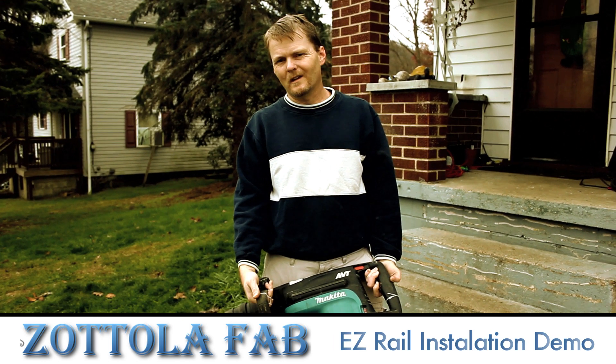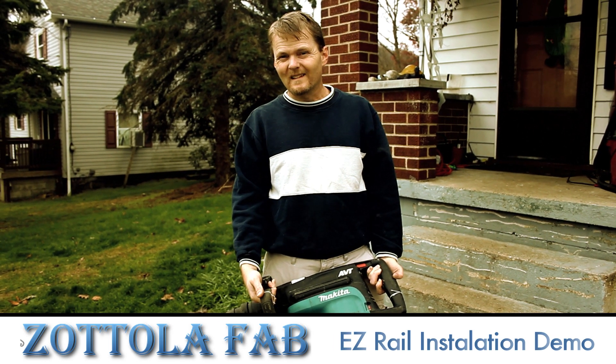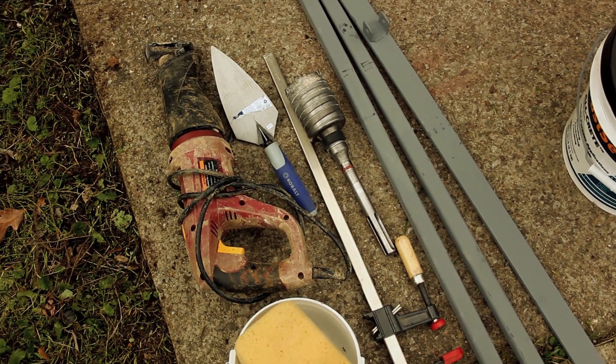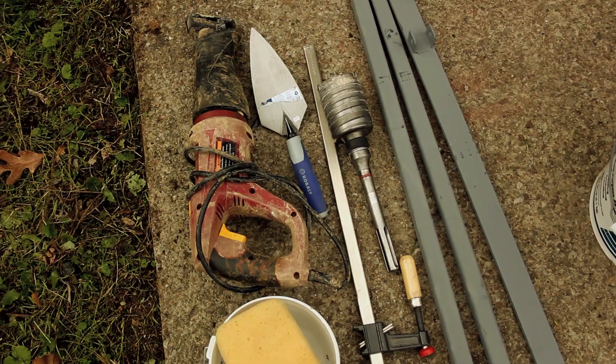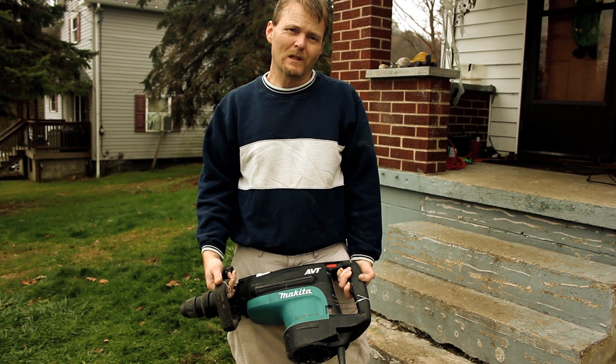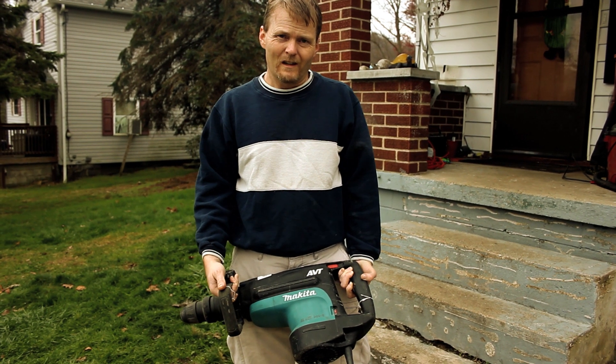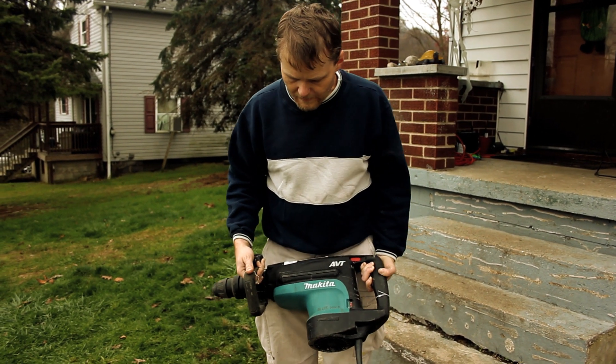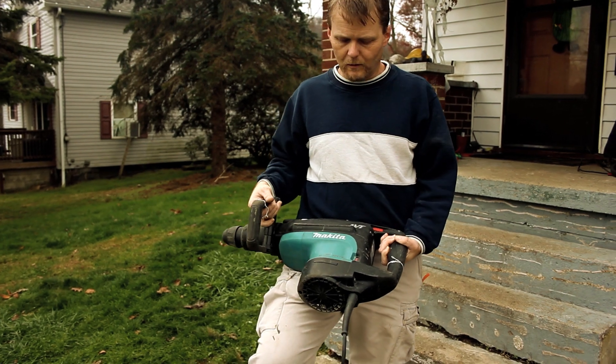Today we're here to show you how to do a core drill installation method for the EasyRail. The first thing I want to explain is the tools involved. We have a professional tool that we normally would use, but since you, a homeowner, wouldn't have easy access to that kind of tool, we got one that is available from a local Home Depot.